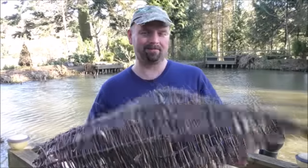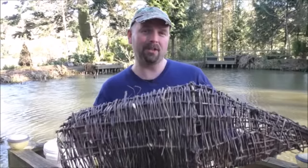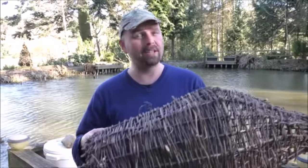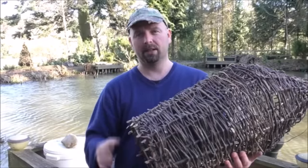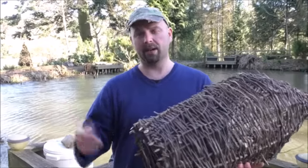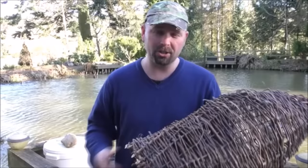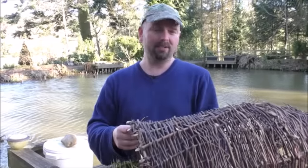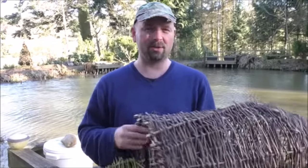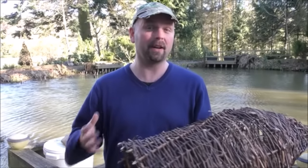You may remember this thing. This is a willow fish trap that I made about a year, year and a half ago, and it had a funnel that went in here — a willow funnel. The fish went in and couldn't get out. Caught loads of crayfish in it, and I've since caught a few fish in it as well. It did work, but really I've got no need for it. It was just something that I made just to see if I could make it.